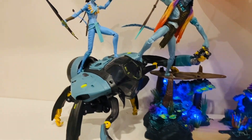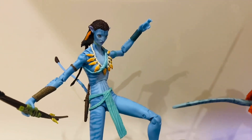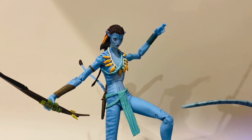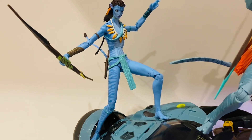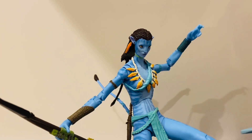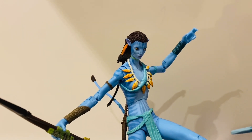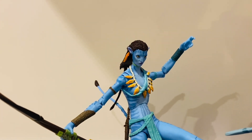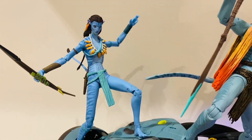First up, you've got your standard seven-inch scale action figures. Here's Neytiri from Avatar 1 — that's her Avatar 1 costume, believe it or not. She's an excellent figure, pretty cool and pretty poseable. The one thing I'd say is I just do not like that her face is so passive. There's not much expression there at all. I would have preferred a more action-oriented or emotional expression, like a snarl or a growl. It's just a bit bland, but she's pretty cool.